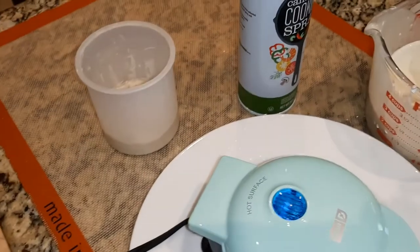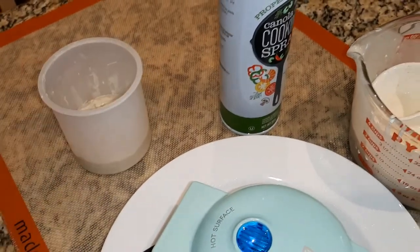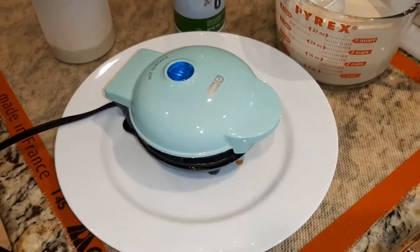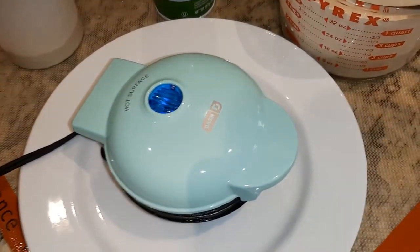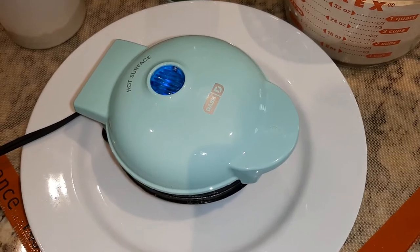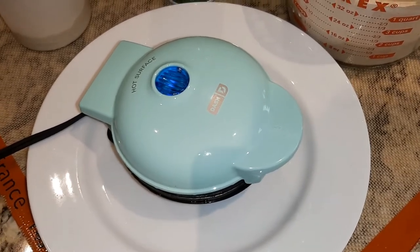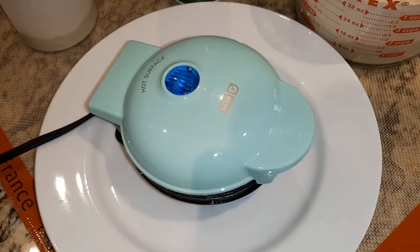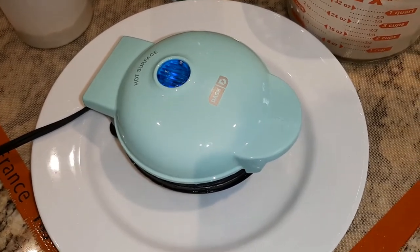This is my sourdough starter left over here. And I'm using a little bit of spray. The light will cycle on and off — off doesn't mean it's done, it's just keeping it at temperature. You have to unplug it or plug it back in to turn it on and off.